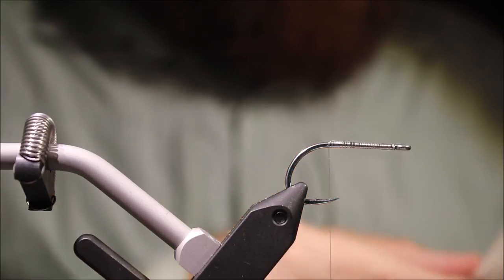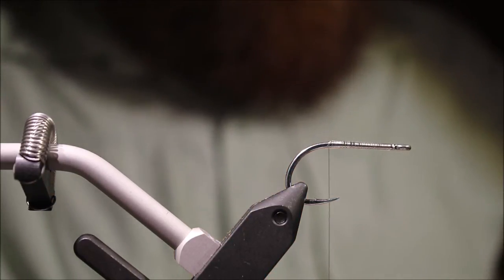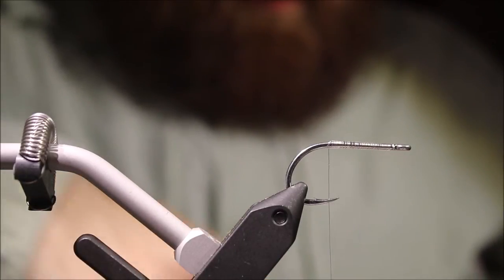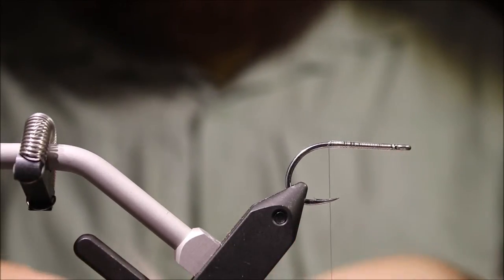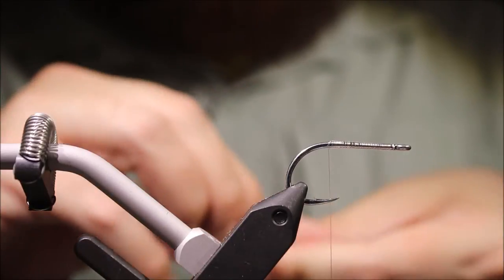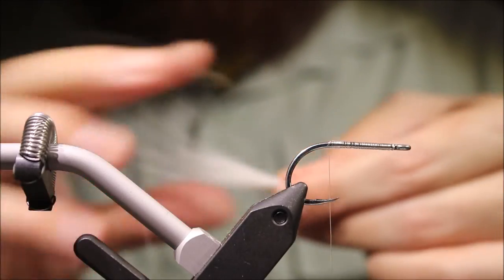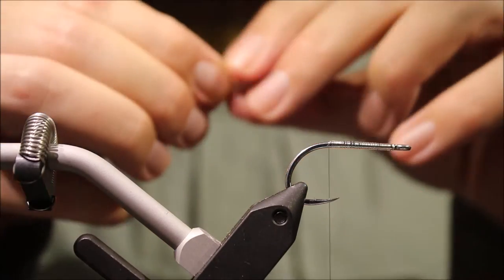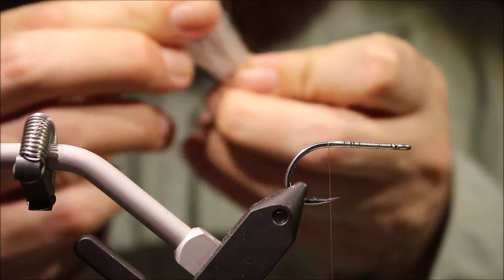Then I'm going to tie in the tail support, which makes part of the belly of the fly — it's just white bucktail. Obviously colour's up to you, but if you're tying this sort of olive and white standard sand eel baitfish type thing, just match the forage where you live, or you could tie them bright. Electric Chickens are a good combo as well.